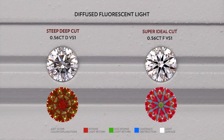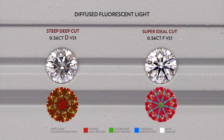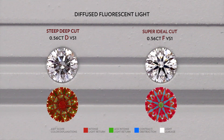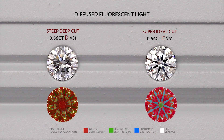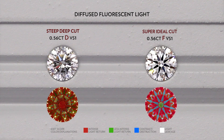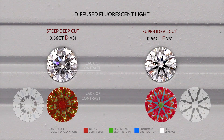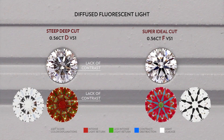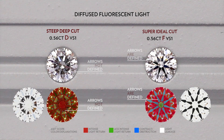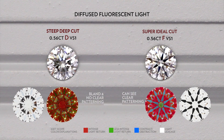If you notice, this is a D colour, while the super ideal cut is an F colour. Because the super ideal cut has a much stronger light return, it looks much brighter, even though it's a lower colour grade. Also, you'll notice that the steep deep cut diamond has a lack of contrast, where the arrows are not defined. When the diamond has no contrast, it appears very bland, without any patterning.